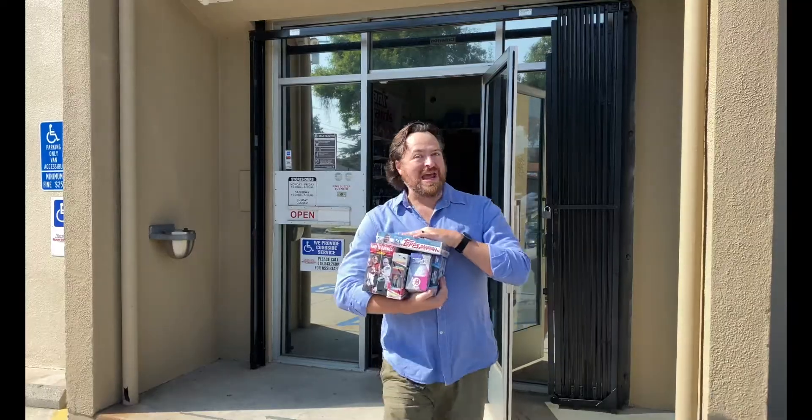We are going to do a hobby box, a blaster box, a mega box, a cello pack, and a fat pack. We got a lot of Bowman here. We're going to rip open all this and let you know what's the best product, the best bang for the buck, and really what you want to find and buy. I'm Craig Michelson, and I just got back into the hobby after more than 15 years away. Join me as I reconnect with the hobby one pack at a time. Now let's rip some packs.